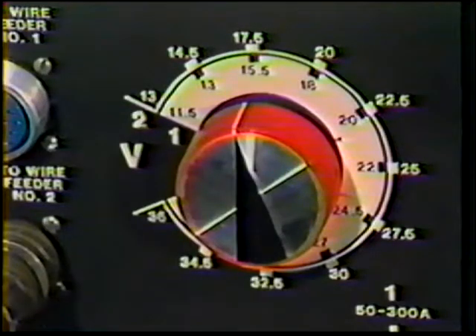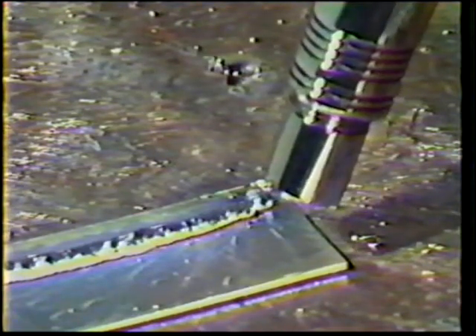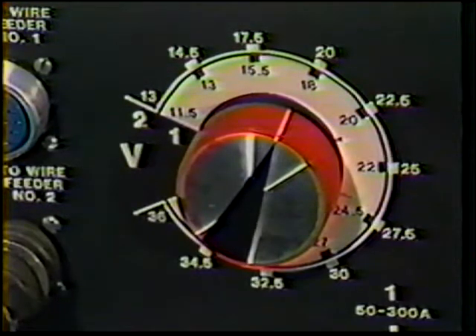Increase the voltage setting by one-half volt and make another test weld using the same 90-degree work angle and 20 to 30-degree push travel angle. Start the arc and listen for the crackling sound — it should be less frequent and not as harsh. Although smoother in appearance, the weld may still show lack of fusion and excessive spatter. If so, increase the voltage by another half volt and make an additional test weld.